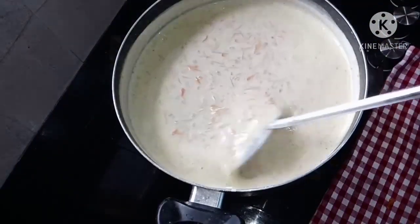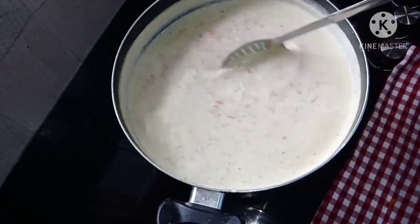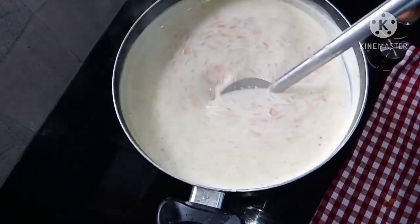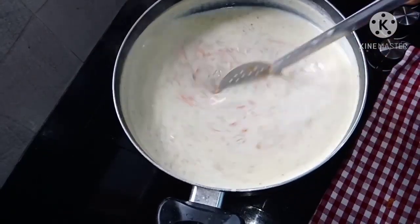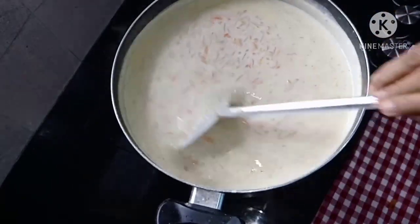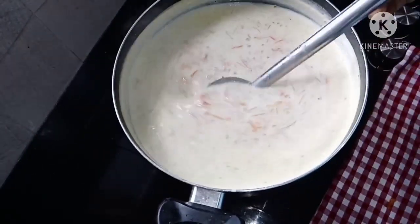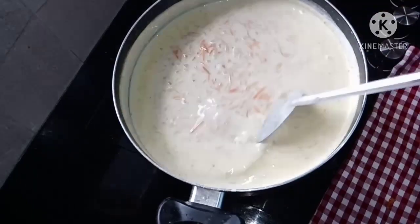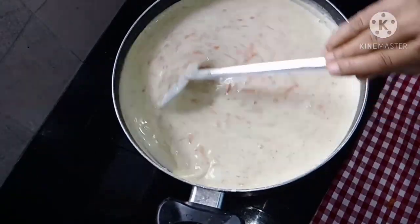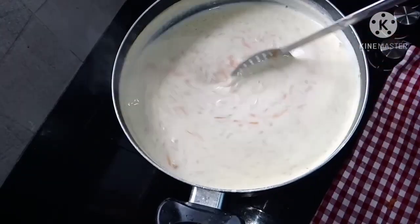Now we are going to cut the carrot. We have to add a lot of carrot — 300g carrot. We are going to add 80g carrot. This is the best way to make it.